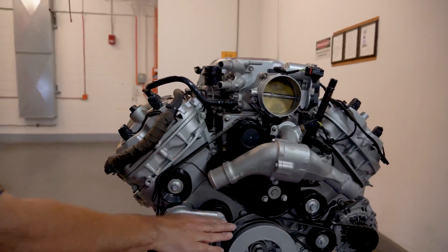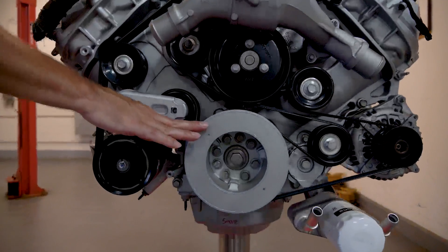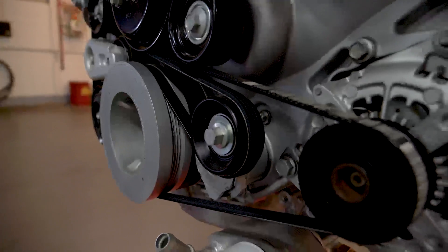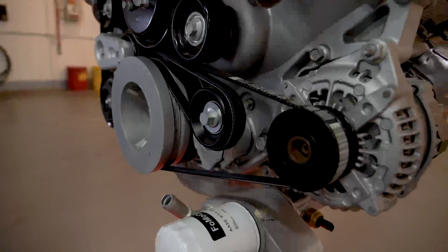Staying on the front of the engine here, the crankshaft damper has also been modified. This is an aluminum viscous damper that's been tuned for the driveline as well, to improve the NVH of the engine for this application.